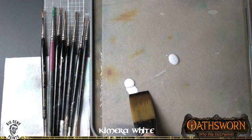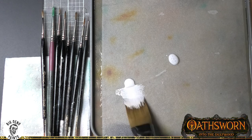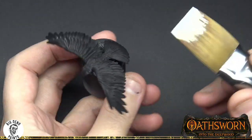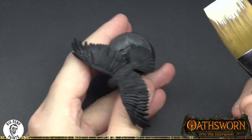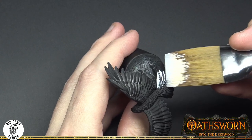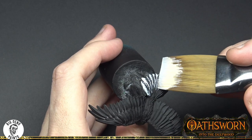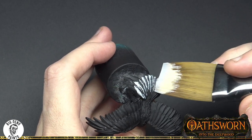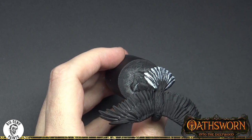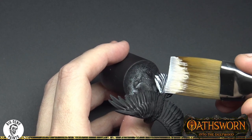Something that a lot of painters don't really utilize enough is a variety of different tools. You can see in this particular video I'm starting off with a brush that is almost as big as the model itself. The bristles on this brush are slightly separating and this is depositing the paint in a very textured and natural way.